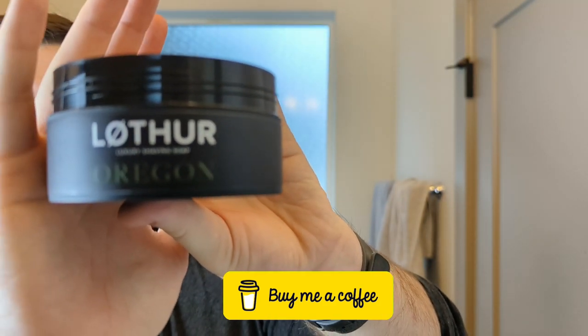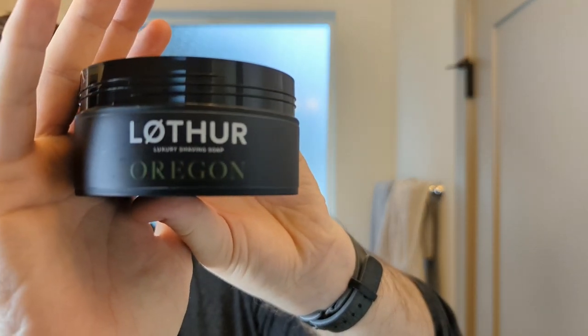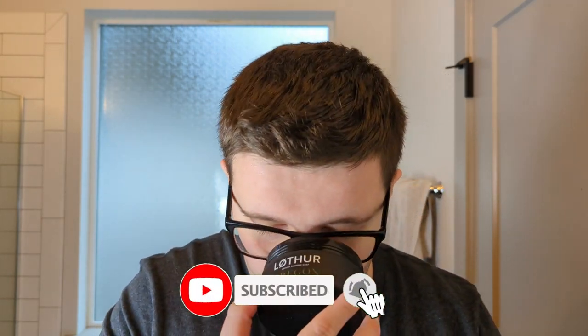The scent is Oregon. Oregon is a dupe of Comme des Garçons Wonderwood. Johnny's intention here was just to make a scent that's woody, and I think he hit the nail on the head quite frankly.